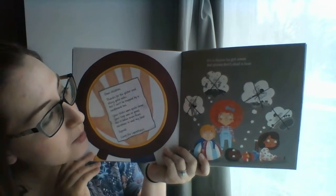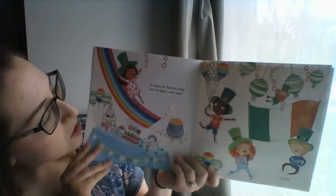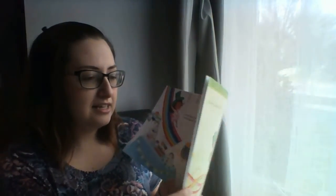It's a shame he got away, but please don't shed a tear. Go enjoy St. Patrick's Day, and try again next year. The end! Bye!